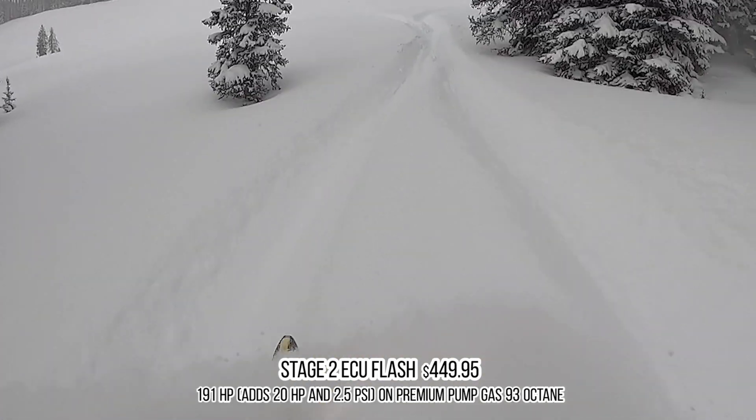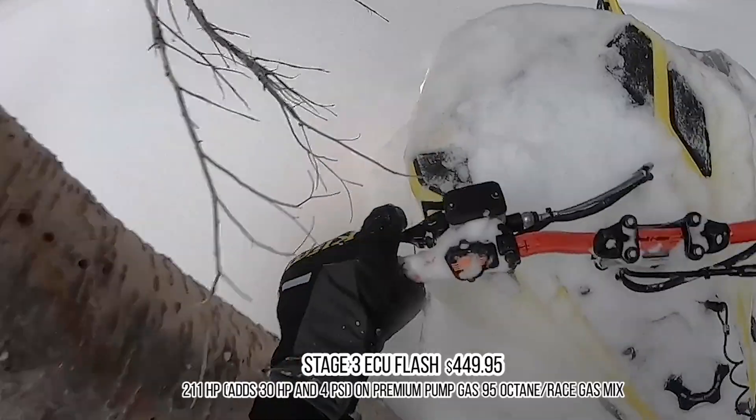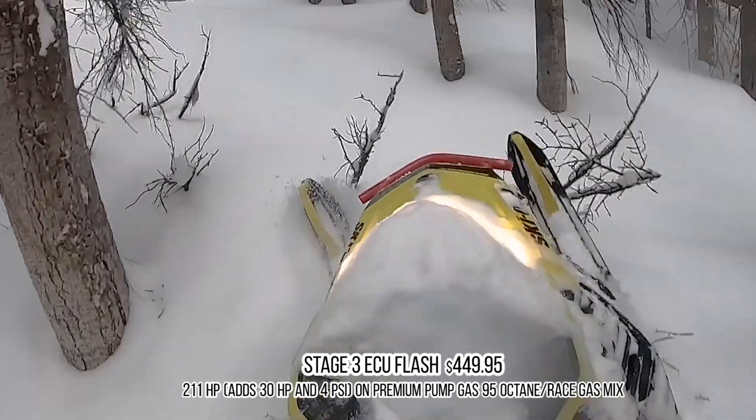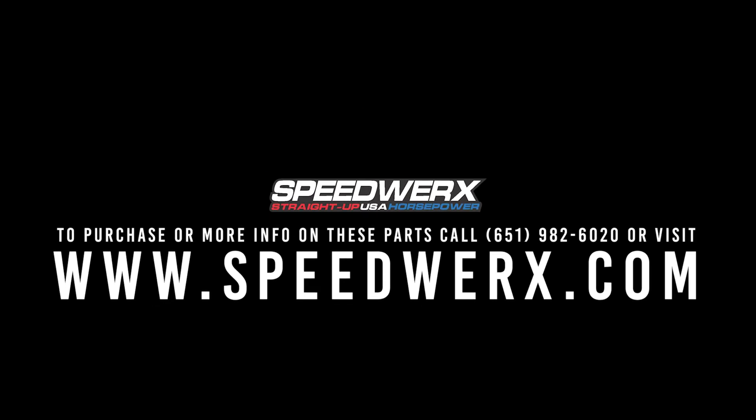Stage 2 runs on 93 octane. Stage 3 requires a pump gas and race gas mix of 95 octane, adding 30 horsepower and putting you in the 211 horsepower range, with about three pounds of boost and additional fuel and timing changes. Check this stuff out on our website at speedworks.com — if you guys have any questions, let us know.